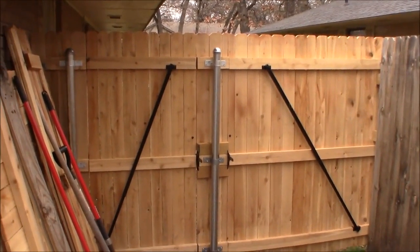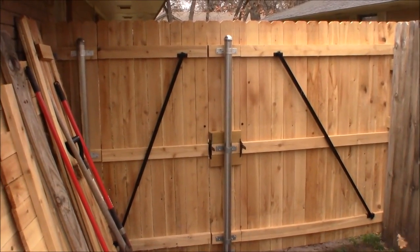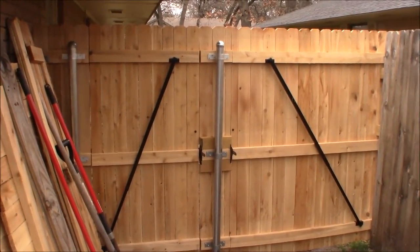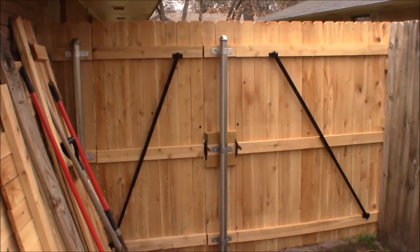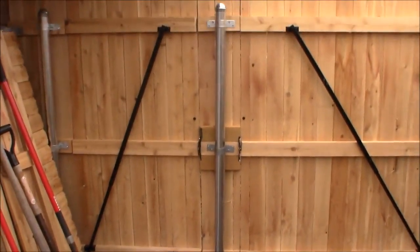I'm not a fence builder, I'm not a contractor. There are a ton of fence building and gate building videos out there on YouTube, probably from pros who are doing it better than I am. I don't think fencing is something that I really want to tackle by myself around the whole yard.